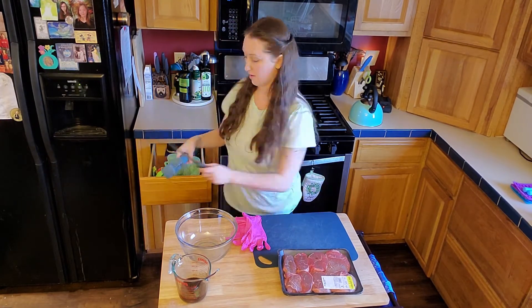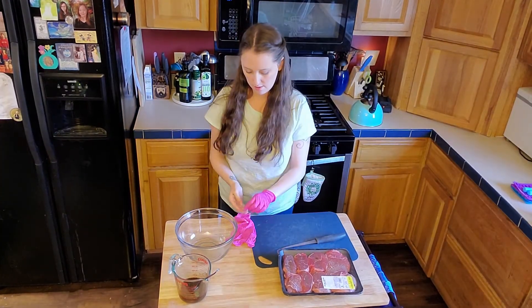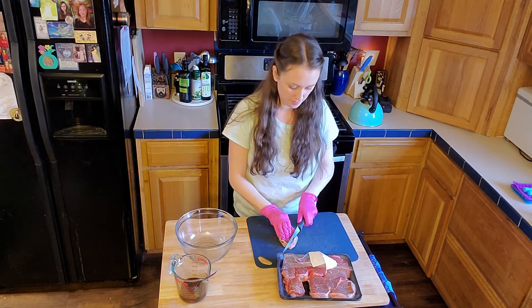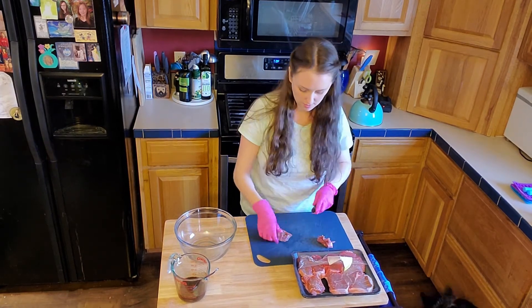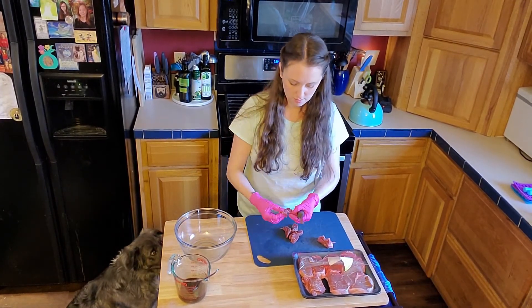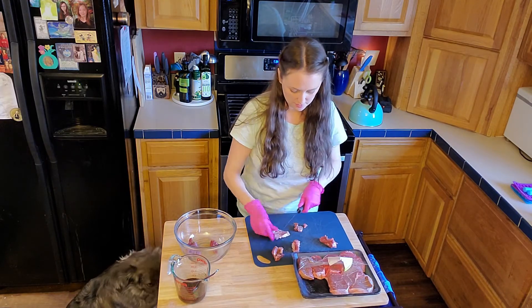We're going to start cutting up the meat now and I'm going to use my filet knife. I'm going to sharpen it because I want to work as little as possible while cutting this up, and then I'm going to rinse it off. I'm going to start by cutting off all of the fat on the meat because I really don't like extra fat, especially in jerky — it's just way too chewy and weird. After that I'm going to put it into quarter-inch slices and try to keep it as thin as possible, because that's how I like my jerky. Then I'm going to add it to the bowl, add the marinade, and let it sit for 6 to 12 hours.